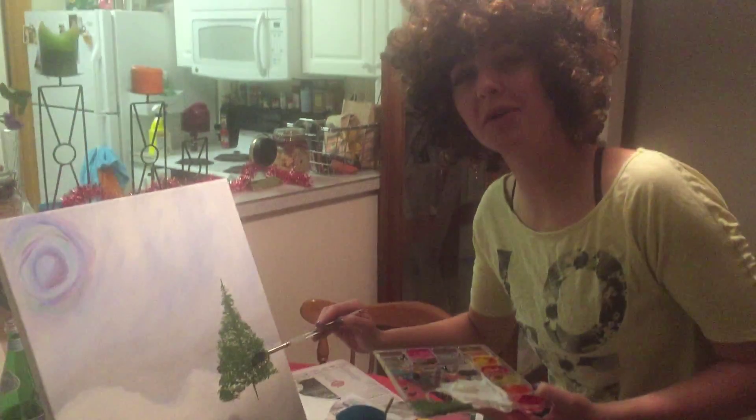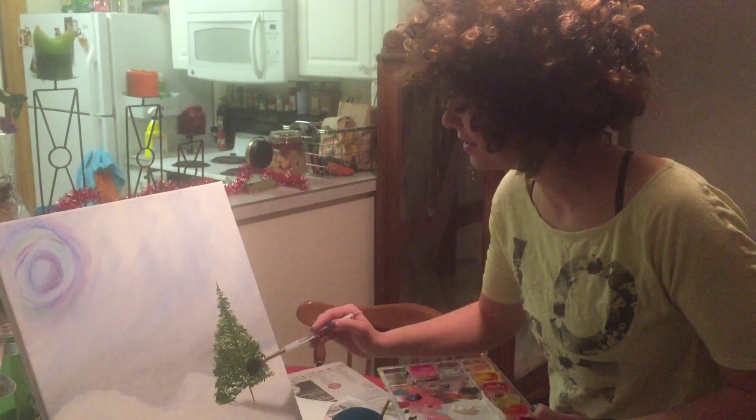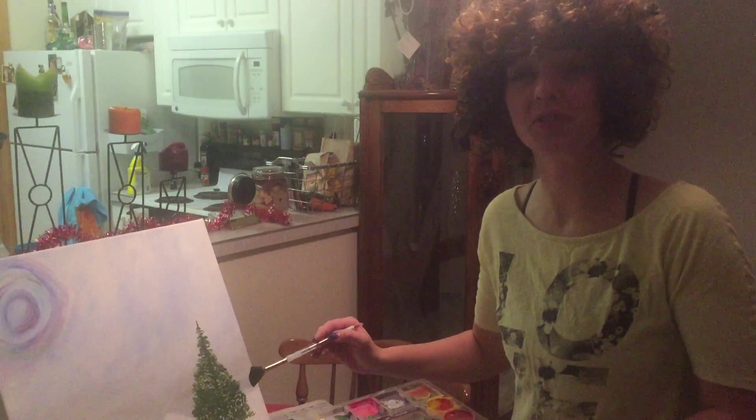Hi folks, it's Bob Ross here, teaching you how to paint a tree in a beautiful snowy landscape.